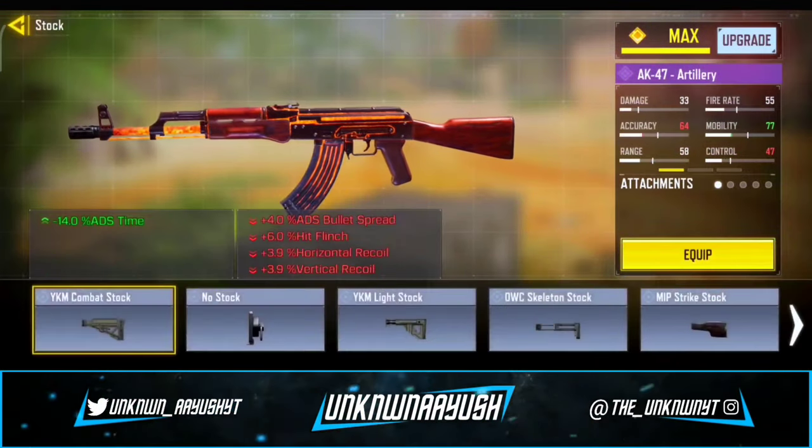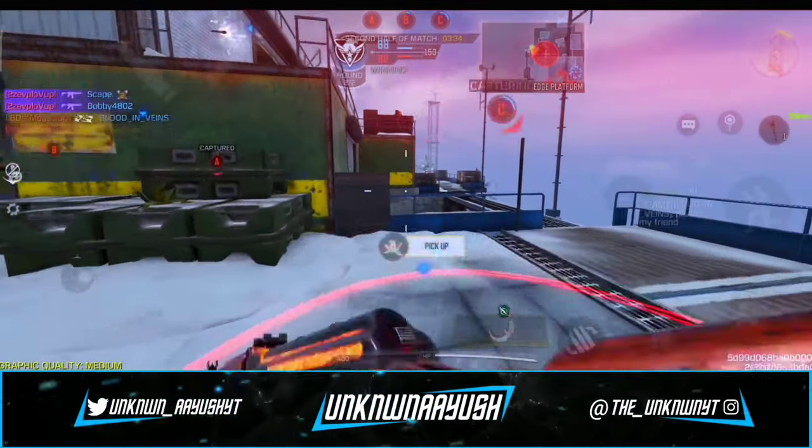Moving ahead to the second attachment, we use MIP Strike Stock. It increases accuracy.